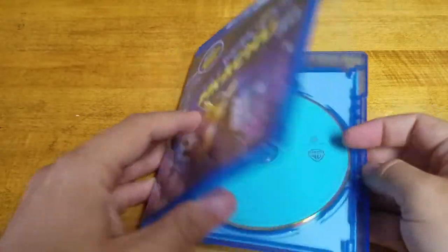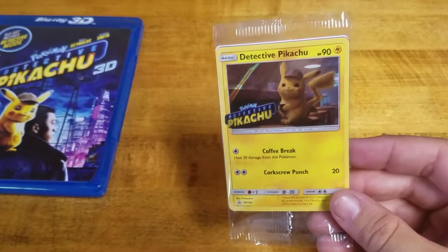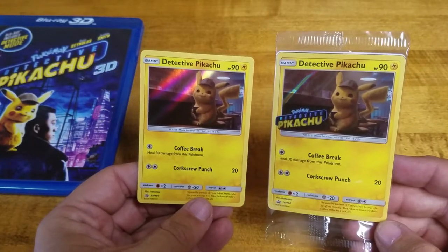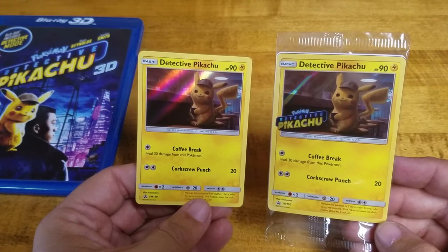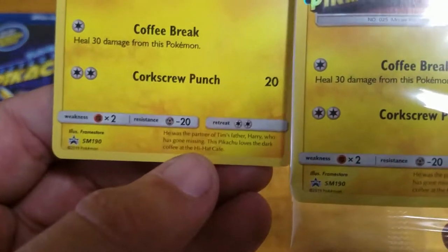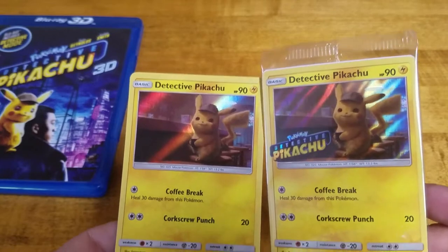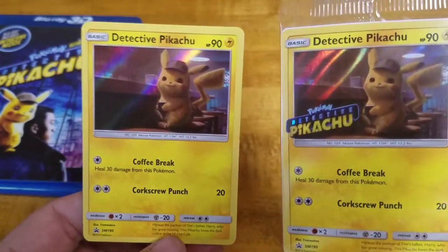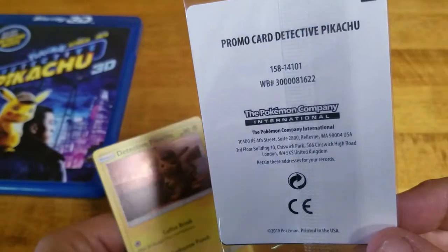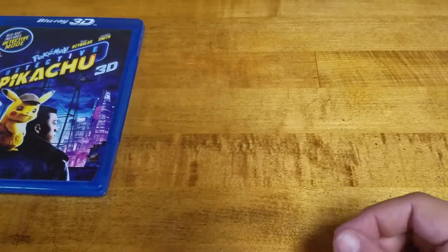So first of all, here's the card — it's a little different, ever so slightly different. It has a logo on it, which, come to think of it, I don't know why it didn't have a logo on it when it was in theaters. It's holographic, although it's pretty much the same thing. Both cards are SM-190, so I wonder if one of these is gonna eventually be a collector's item. Then you have a promotional Detective Pikachu card — I'm not gonna open this, I have no reason to open it, I'm probably just gonna keep it with the movie.